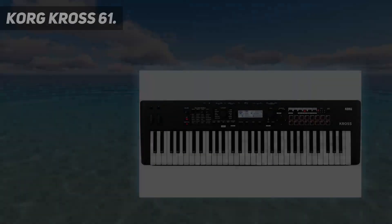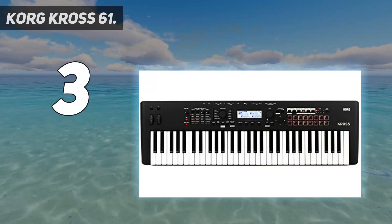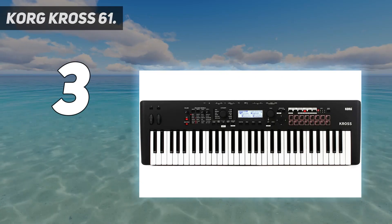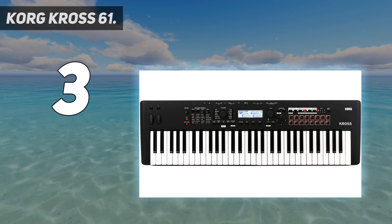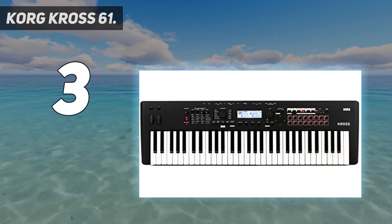At number 3: the KORG Kross 61. A very compact synthesizer weighing less than 4.3 kg. The device includes only 61 keys, each of which has touch sensitivity. However, to some this number may seem small. But on the other hand, there is an audio recorder and a microphone input. The musician should appreciate the electric piano, grand piano, and drums timbres.